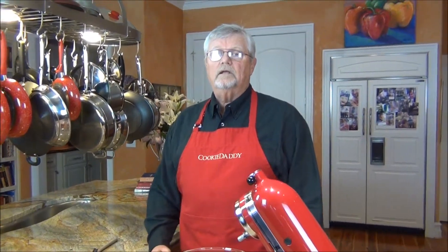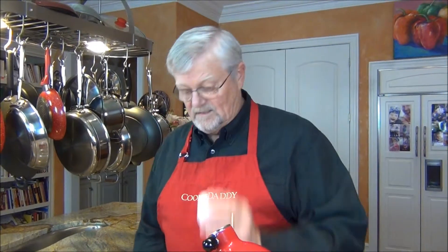Hi, this is Tom Berger with Cookie Daddy TV. You've probably seen some of our two, three, four ingredient breads, cakes, muffins. I'm going to do one today that is only three ingredients, yet this bread has no carbs. There's no flour. It consists of eggs, cream cheese, and honey.